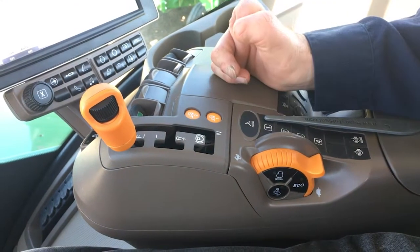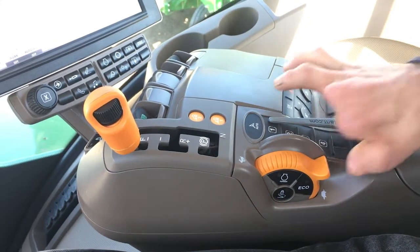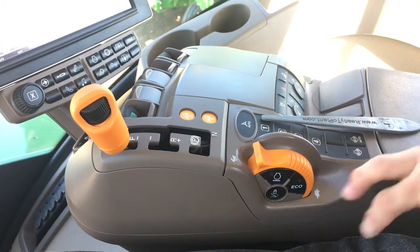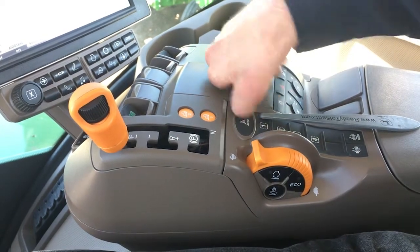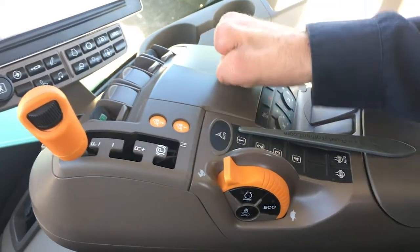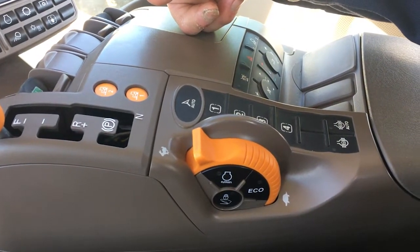I recommend running it in manual, but if you want to run auto you may — just make sure you keep the RPMs all the way up. The throttle has changed, however it's the same function — all the way ahead when seeding to keep max fan speed. These three we do not use. Here is your auto button — instead of having to push deep down in here to resume auto steer, they've changed it to a nice up-top location, which is very nice. You just press auto when you're ready to go, and of course on the end of the field when it's time to turn, you just grab the steering wheel.